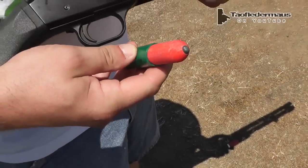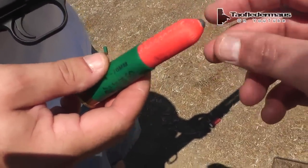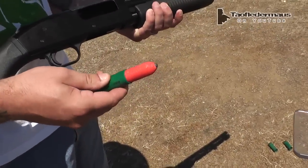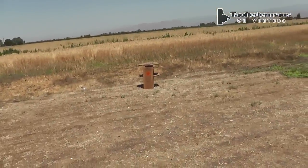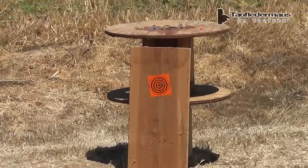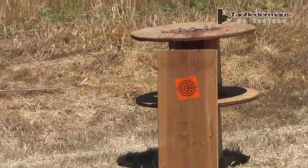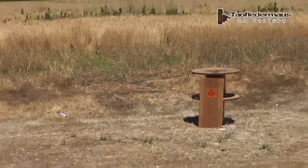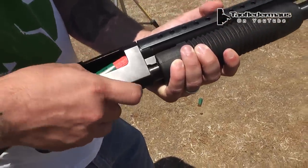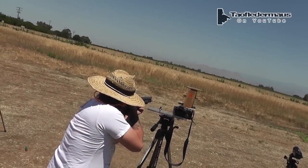We've got the second 3D printed round - five tenths, half an ounce. We're calling this one the red rocket. We're going to shoot it at a plank of wood, like a two by twelve, some kind of header. It's a very hard wood type plank. We'll see if we can even get close to it. It fits - okay, ready? Wow!